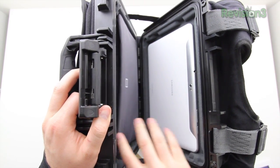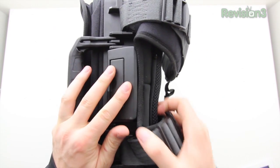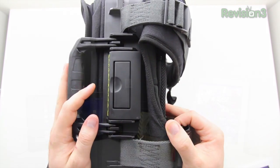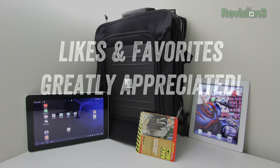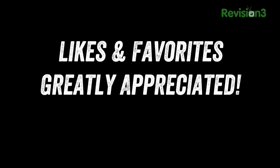You can fit other tablets into the Pelican case portion of this backpack, and even some netbooks. They also make a larger version of this if you want to fit a laptop into the watertight, crush-proof container within this series. If you're interested, I'll drop a link in the description for pricing and availability. If you enjoyed this content, please remember to like and favorite the video — it helps me out a bunch. Thanks for watching and I'll catch you guys on the next video!